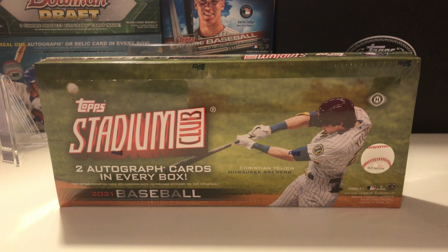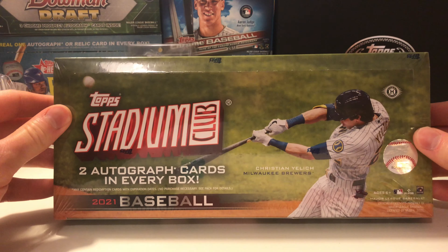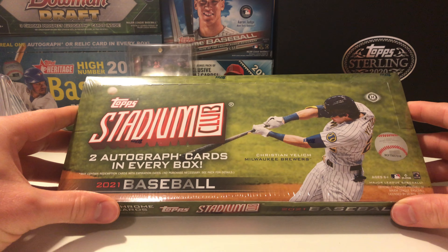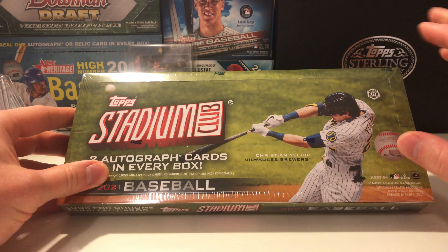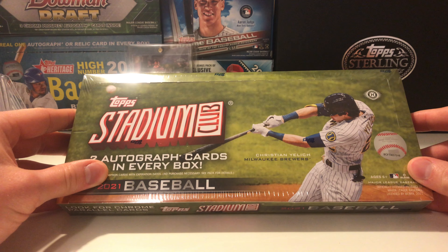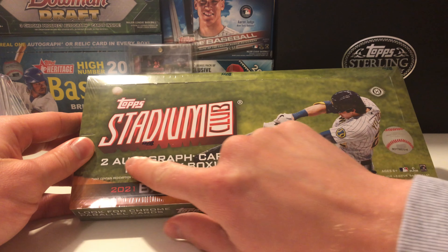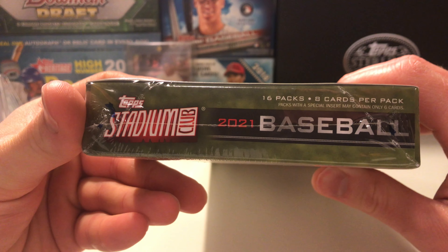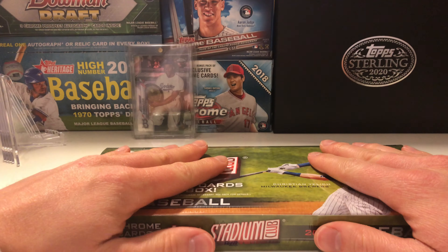Hey everyone, this is Abe's Card Collection back with another card opening Friday video. This week I thought it'd be fun to open up a 2021 Topps Stadium Club hobby box. I haven't opened a hobby box in quite a long time since they are very hard to get at a decent price, but I was able to get this one on Topps.com for 90 dollars — an absolute steal. It has two autographs in it, 16 packs, 8 cards per pack, which comes out to 128 cards. Stadium club is well known for their amazing imagery on the cards.